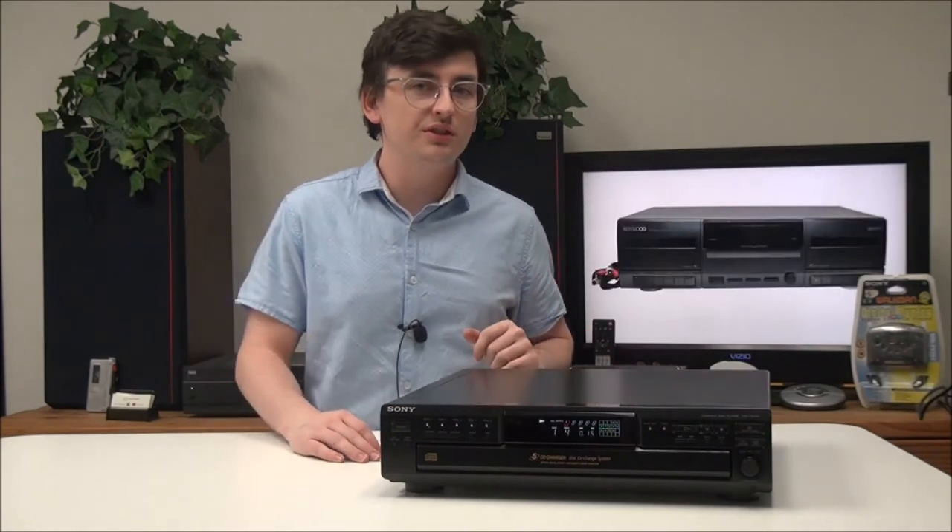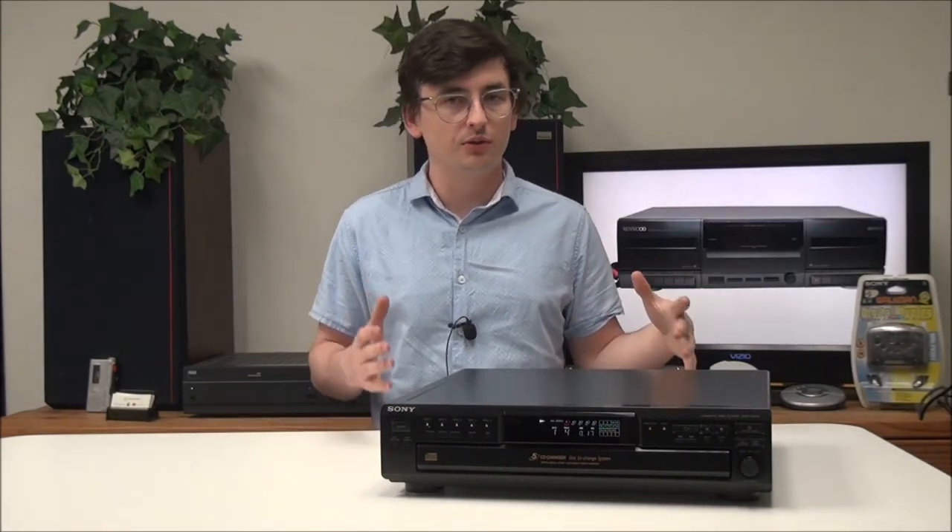That's pretty much all there is for the Sony CD player and changer. If you want to order one, you can give us a call or check out our online store.